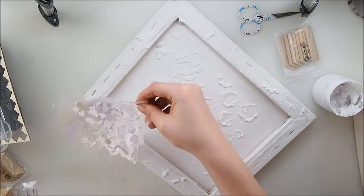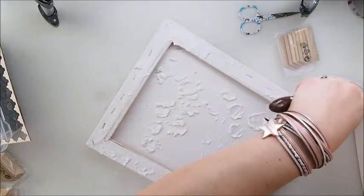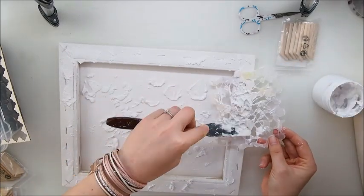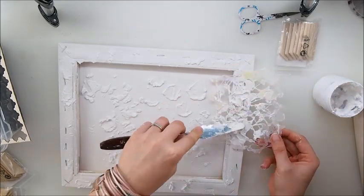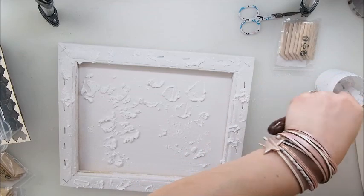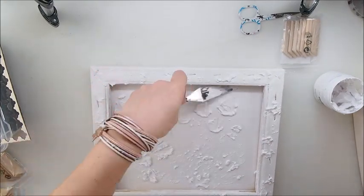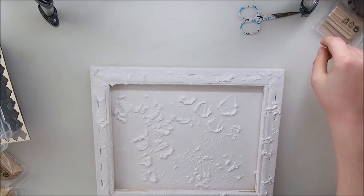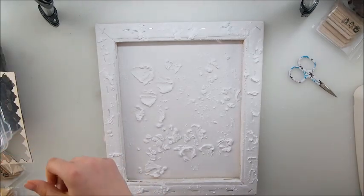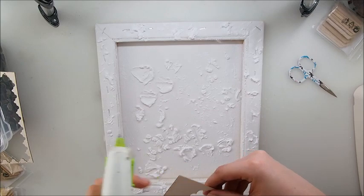No need to be perfect - if there's any mistake, that's fine, learn from it and move on. Give it a chance and give it time because it takes time to make lovely things. We learn with every project. It took me years to become more confident. Now I love that texture and I'm going to start adding my wooden leftover chipboards directly into the wet modeling paste.